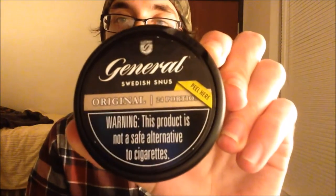What's going on guys, Berg's Dip Reviews back here with you again. As you can see we're at the new location — I would do a tour but things are kind of a mess right now. But today we have General Snus, and this is the original.